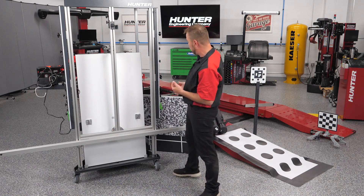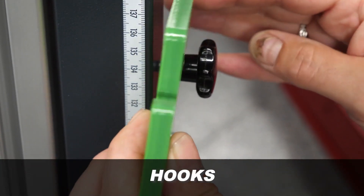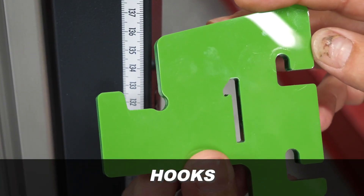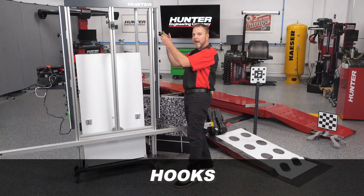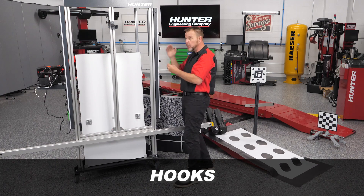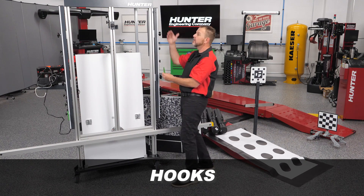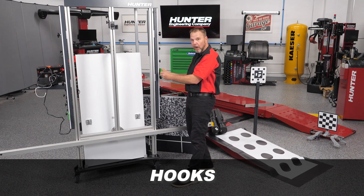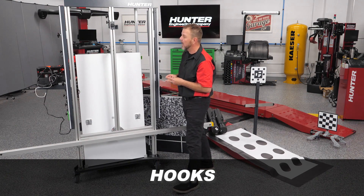Depending on the vehicle you're working on, they're going to direct you to use different hooks. All of the hooks are numbered and they all correspond to a specific place right on the rack. When you set anything up, you know exactly where to put it and where it's going to go on the rack. A convenient place to store them is right there on the side.